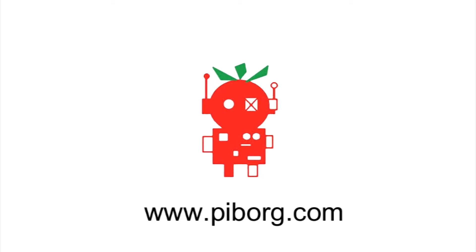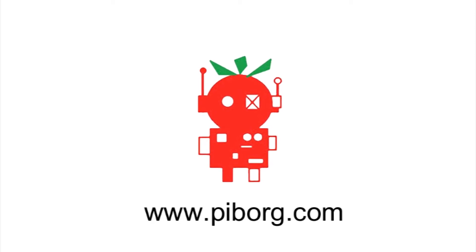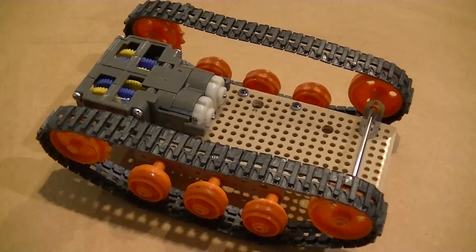Hi, it's Nick from Hobby Electronics. In this video I'll be trying to control this motorized platform with a PicoBorg Reverse. The products featured in this video can be purchased from PyBorg at PyBorg.com.